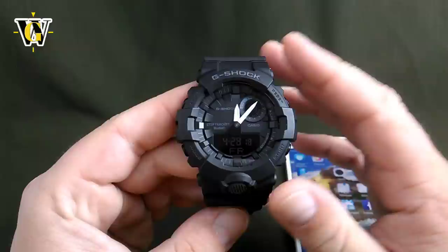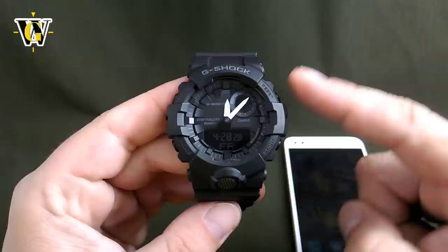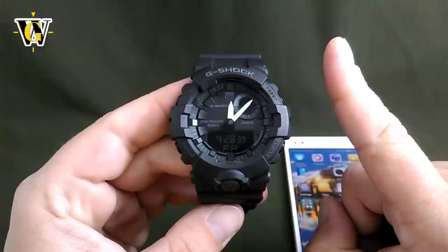Hi and welcome to another WatchGeek video. Today I'll be doing a tutorial of the GBA 800, but this is part 2 of the tutorial where we're going to see what the app brings to the watch. If you want to see the watch-only functions, I already did a video on that last week and you can check it out by clicking this link right here.